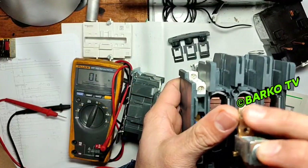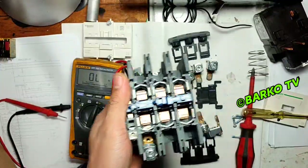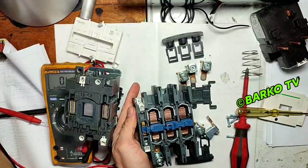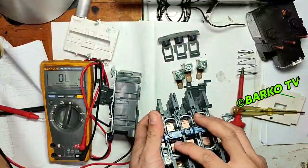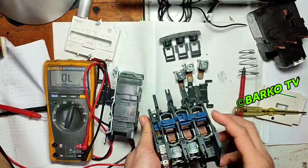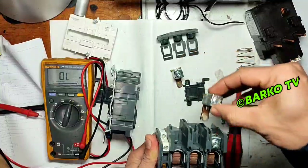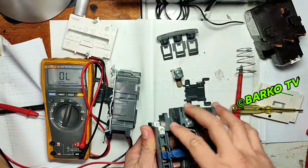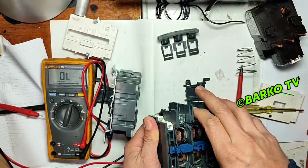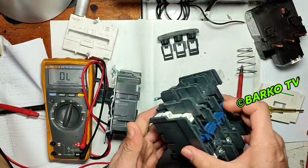As you can see in the structure, the coil and the three contacts are not connected. Only the coil is for activation — clearly, only for activation. For example, if your coil is 220V, that is only for activating the contactor.